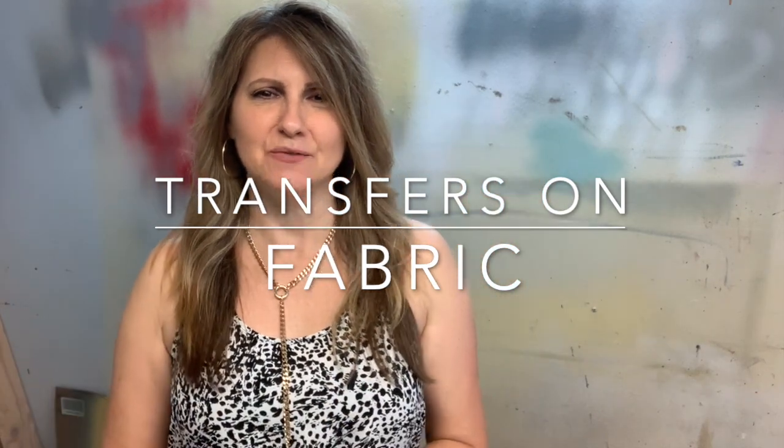Hi everyone, it's Denise from Salvaged Inspirations. Thanks so much for joining me today. I have a really exciting project — we always hear about furniture transfers being used on painted furniture and wood, but we rarely hear about them being used on fabric. They work just as well and are just as easy to apply.